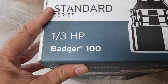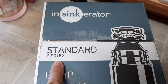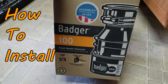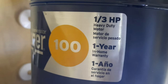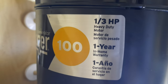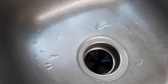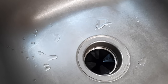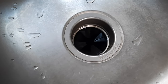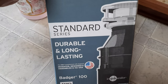The Badger 100, one-third horsepower InSinkErator standard series. If you're wondering why I'm doing another one of these videos — I uploaded a video about it almost four years ago — the Badger 100 finally died out on me. I'm not sure what's wrong with it but I'm going to take it out and replace it. Here's the switch for the garbage disposal and as you can tell nothing is going on, not a sound. That's why I'm doing this again — it lasted almost four years but we use it a lot.